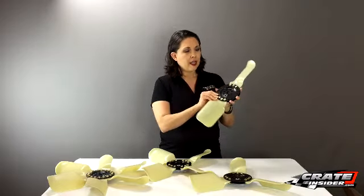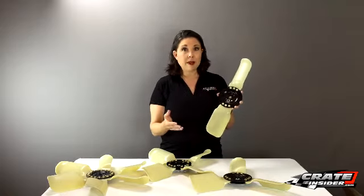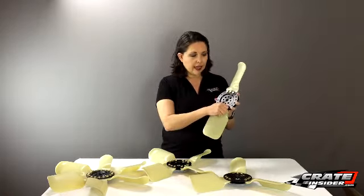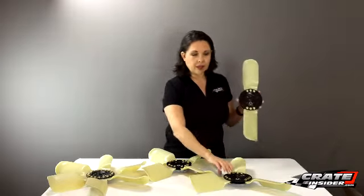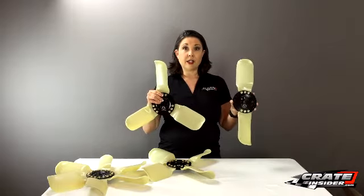What's great is you can start with this two blade design, and if it's a little warmer and you want to make it a three blade, you just unscrew one of these blades, put on a third blade, and you get to this configuration.